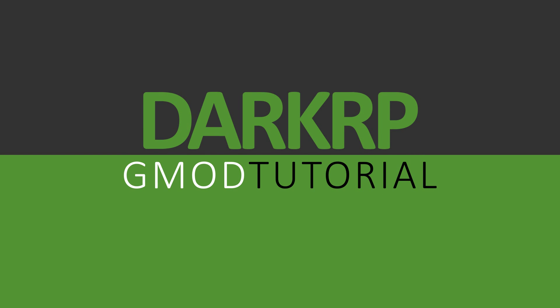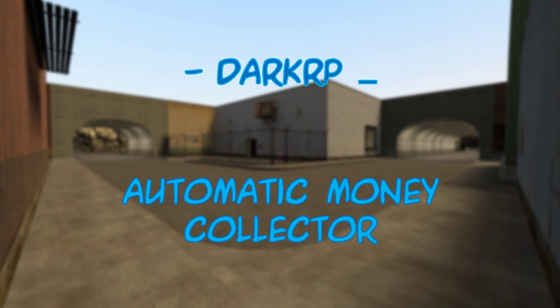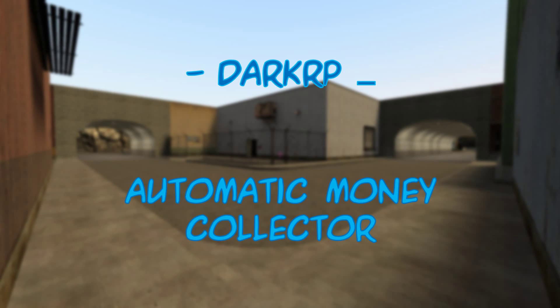Hello Internet, welcome back to another Garry's Mod Wire Mod tutorial. In this episode we will be learning how to make a device that automatically farms money printers.